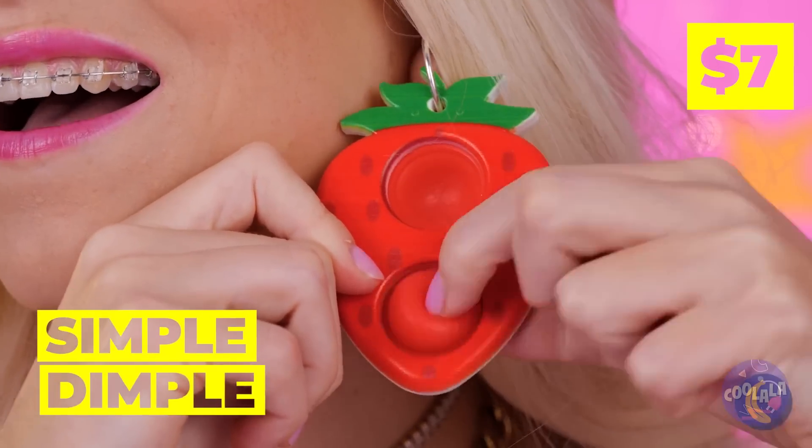Talk about fashion with function. The earring has buttons all ready for popping, and she's got one for each ear too.